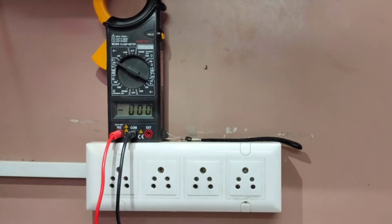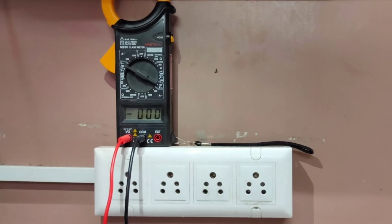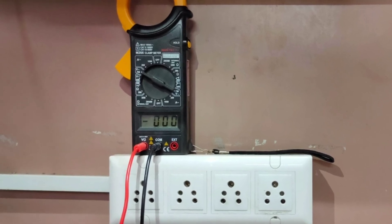Hope you all had a basic understanding of how to measure earthing in your premises. Keep supporting us with your likes, shares, and subscribe to Tech IQ. Thank you.